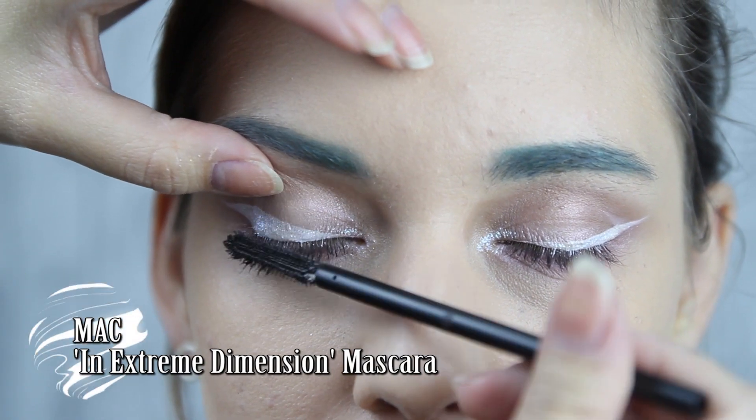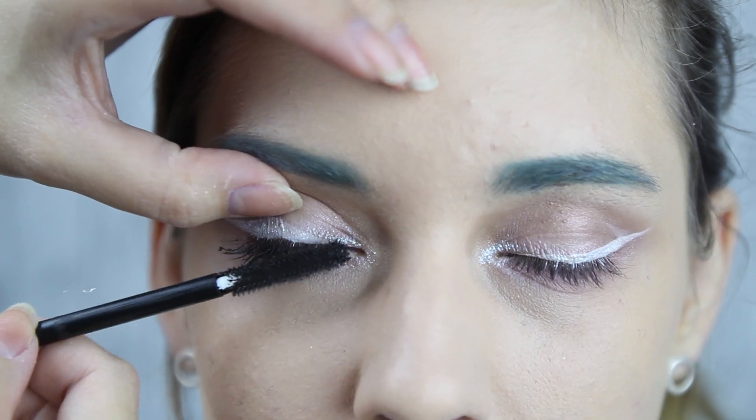Then it's time for mascara. Use a good mascara to get a nice volume to your lashes.